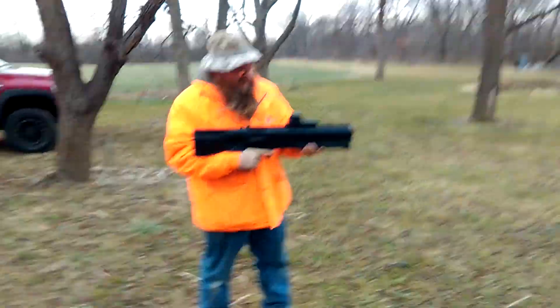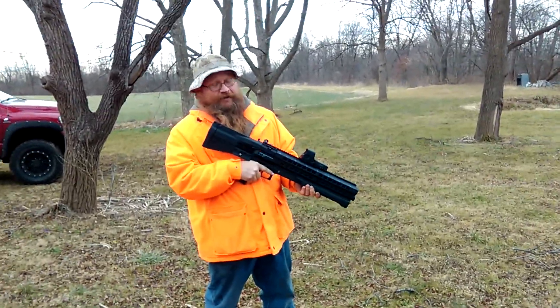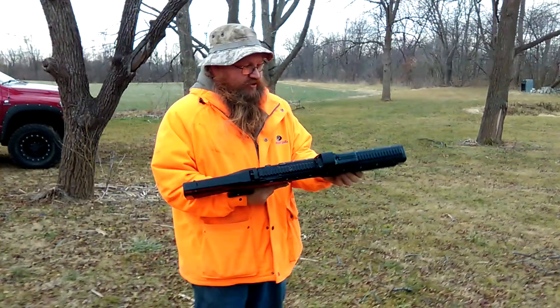Alright, well we have one failure to fire — that could be your life in theory. Why didn't it shoot? I don't know. One thing I don't like about bullpup shotguns is that you can short-stroke them.